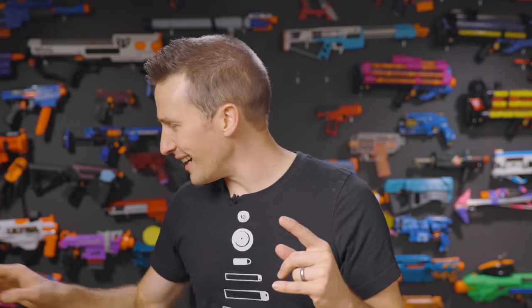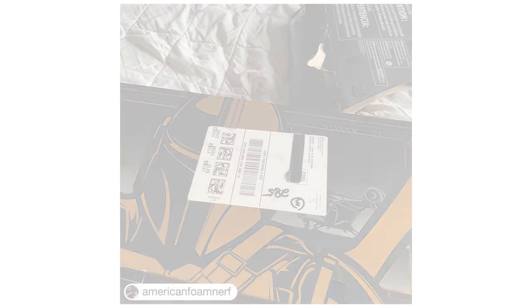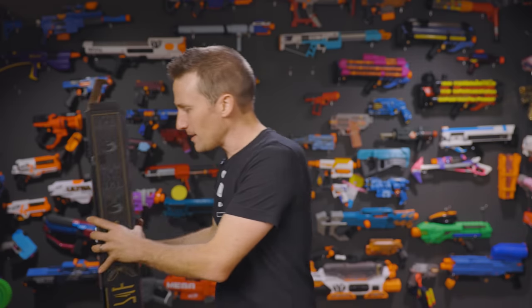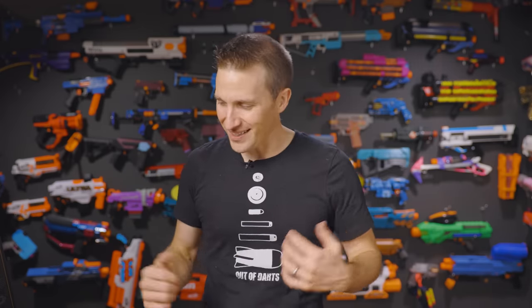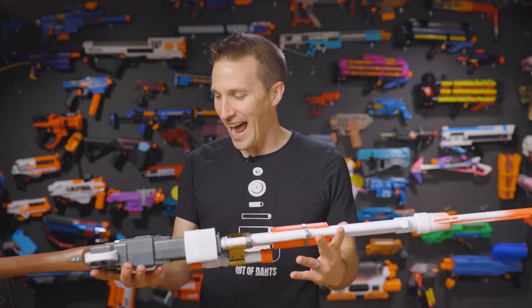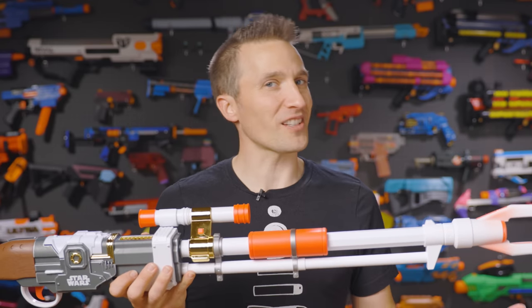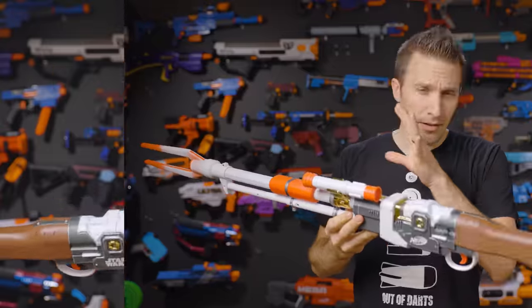One other issue I did want to address: many users have reported online that their boxes have been shipped in just the collector box itself, which is definitely disappointing if you're buying this as a collector's piece. Mine did come in a larger Amazon box, so cardboard box then this box. Normally I wouldn't care, but if you're buying it as a collector's item, I can definitely see wanting to keep that intact. But with a $50 or $60 version living out there as a variant, I just do not see the reason to pay for this.